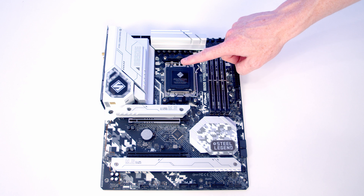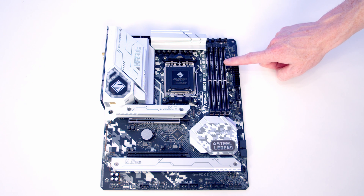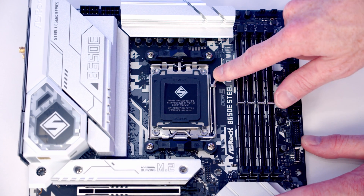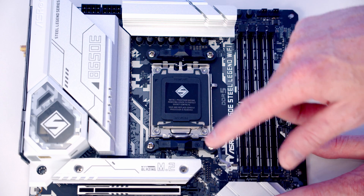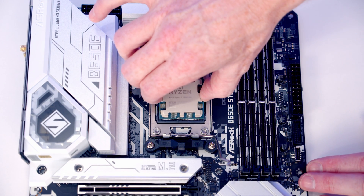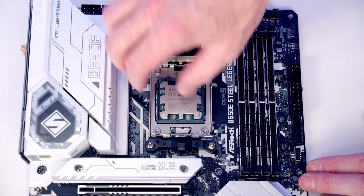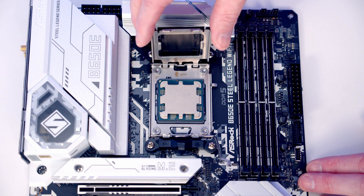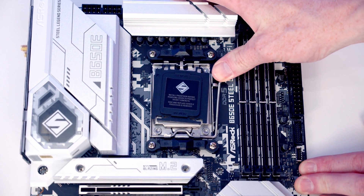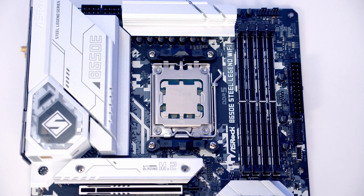We're now ready to start working on our motherboard. We're going to install our CPU, CPU cooler, M.2 SSD and RAM before putting the motherboard into the case. To open the socket cover, push the lever down and out to bring it all the way up, then open the socket cover. Carefully lower the CPU down into the socket holding it by the edges. Once we're happy the CPU is sitting correctly we can close the socket cover and lever back down. The black plastic cover will pop off and we'll put it in the motherboard box for safe keeping.